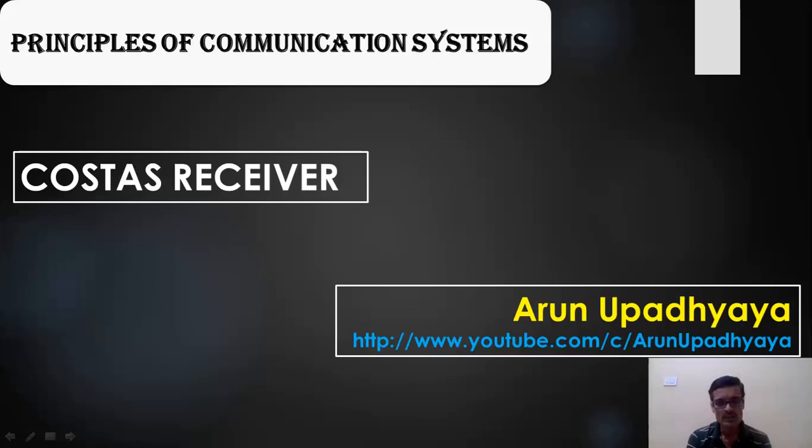This is also a coherent demodulation process. In the simple coherent demodulator where we use a product modulator and low pass filter with a locally generated carrier, if the phase difference between the local carrier and the transmitter carrier is 90 degrees, we get something called the quadrature null effect. To overcome this problem, a feedback mechanism is used in the Costas receiver.